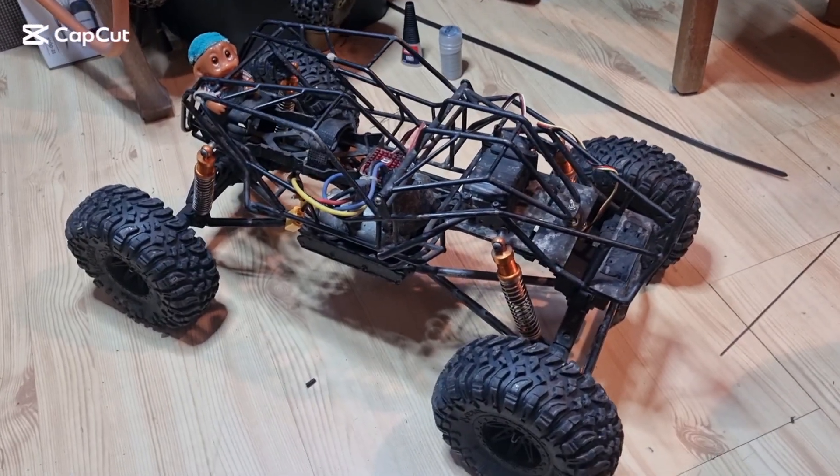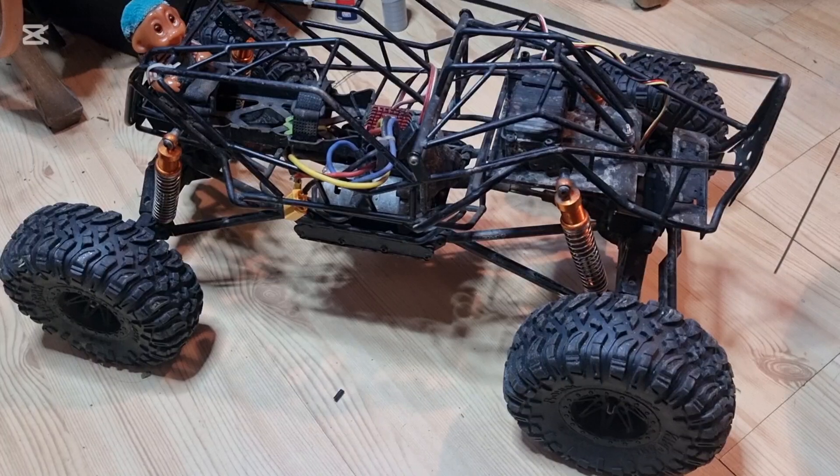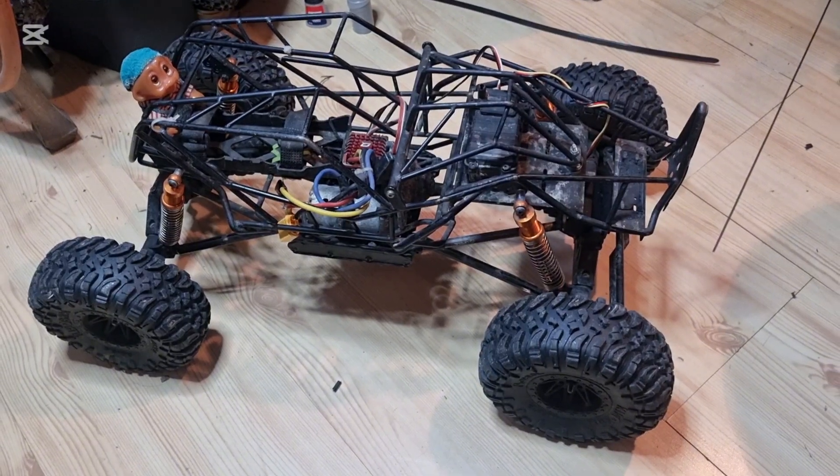So here is the donor car for my wife's KP car. Let's call it the Karosseripansar M42.